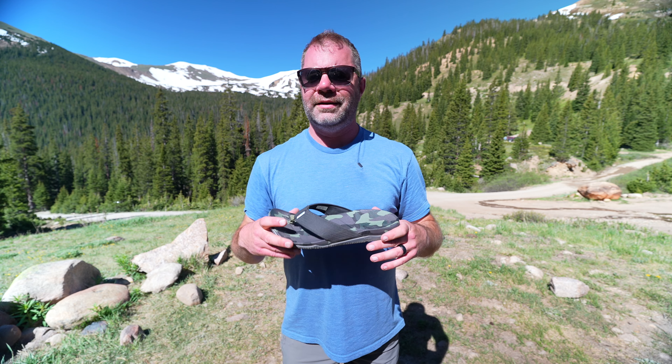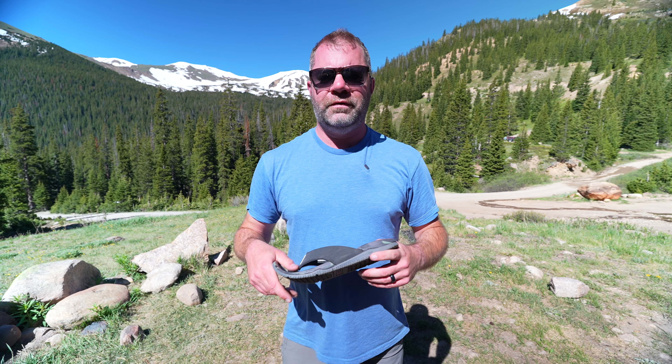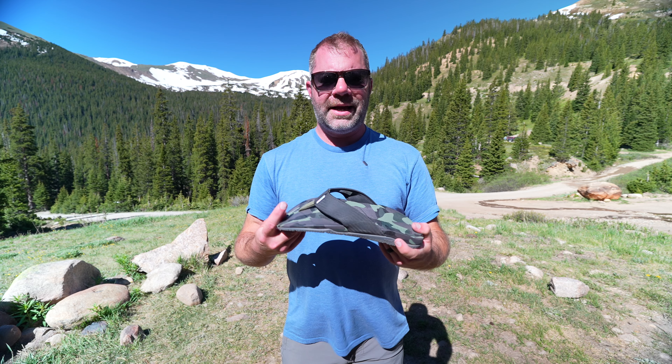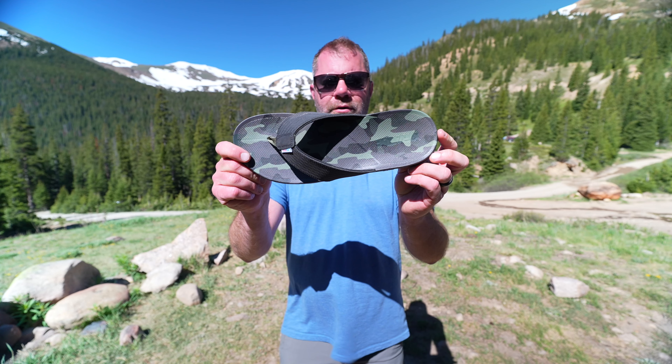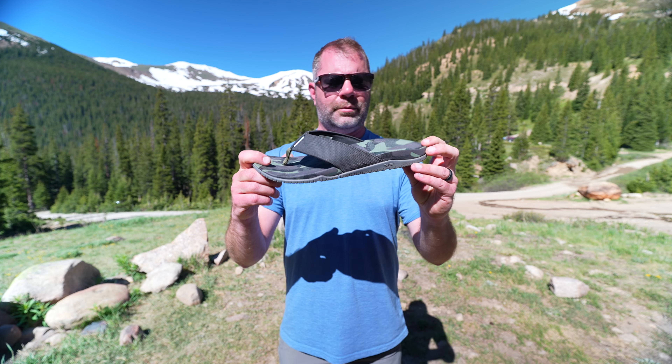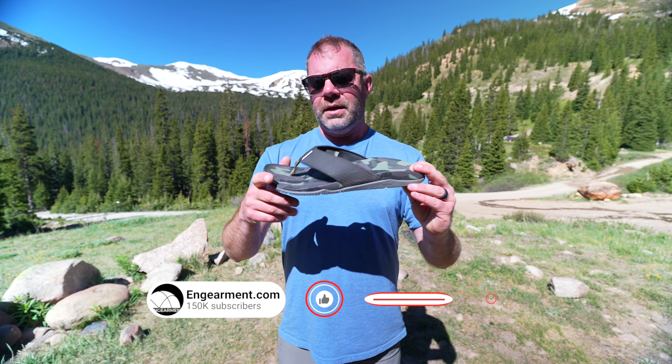We'll start things off with sizing as we always do. I am a six-foot-one, 215-pound man with a size 12 foot. These are a size 12 sandal and they fit spot on. Sometimes sandals tend to be wonky in sizing — this one is accurate.